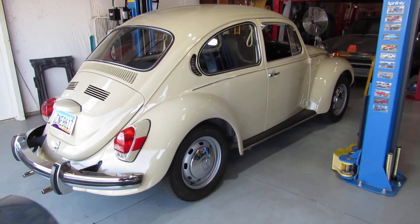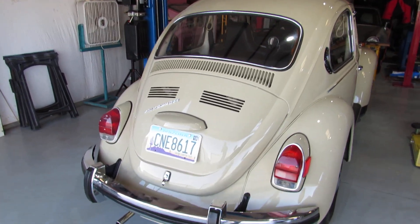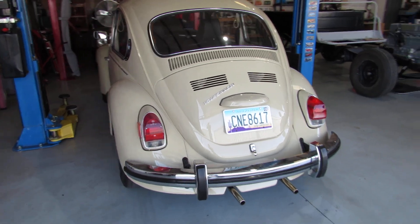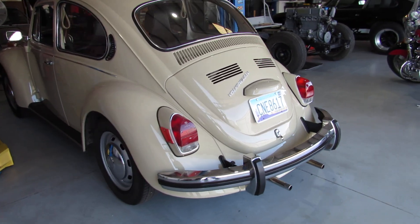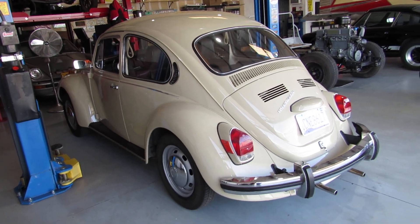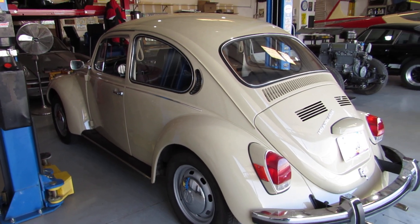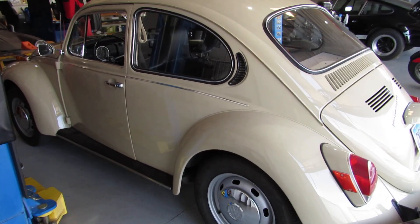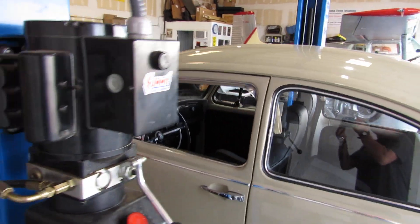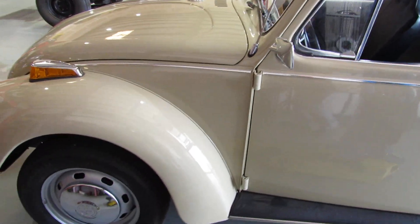This is our 1971 Volkswagen Super Beetle. I know it was on my last update video for the pickup truck, but I thought I'd do a walk around specifically about this VW just to show everybody what kind of condition it's in and what we're going to do with it. I'm sorry it's in the lift area so I'm going to be walking around and some things will be blocking the view.